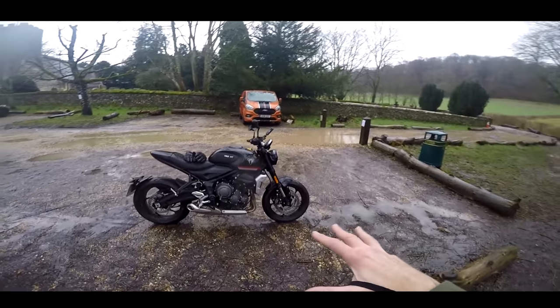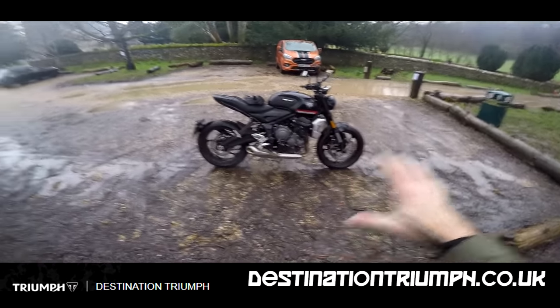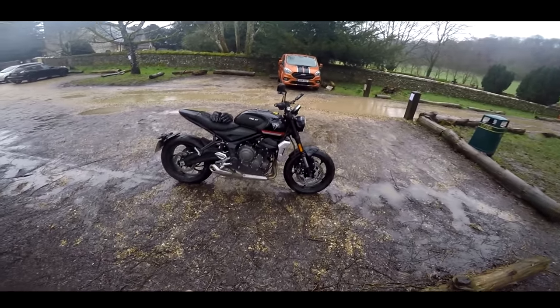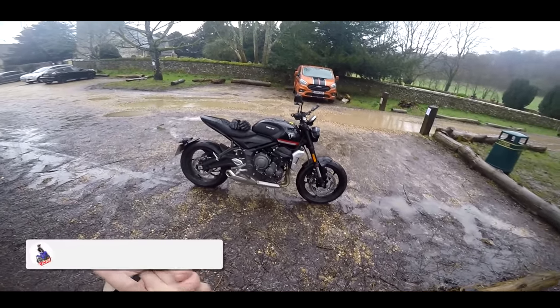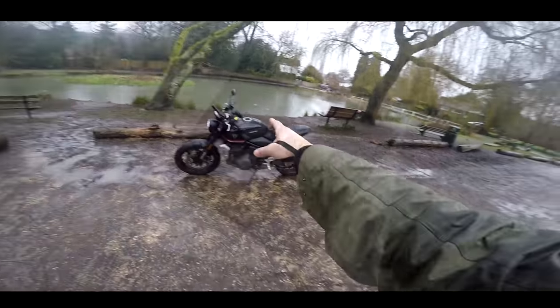I need to say a massive thank you to Destination Triumph — links below — for lending me this bike. This is one of their demonstrators. If you want to ride this bike, go to their website, book a test ride. They're doing test rides on these, so go and have a look, book yourself a test ride, and let me know what you think of this machine. Please check out Destination Triumph. But without further ado, may this roll the intro.